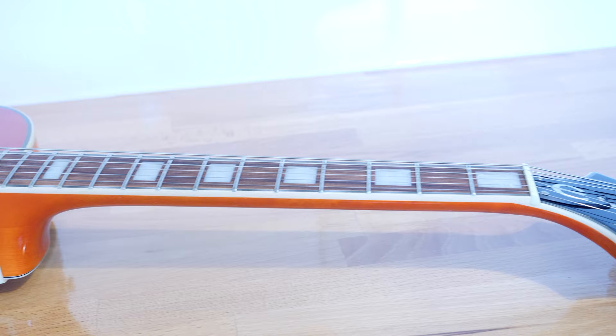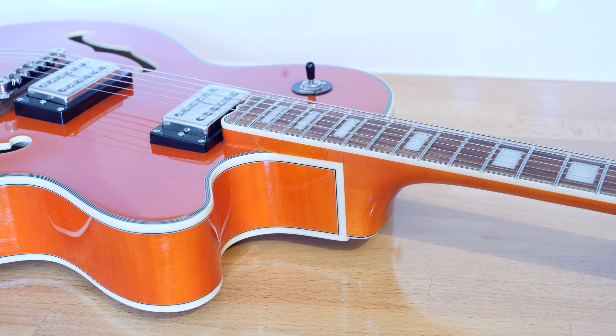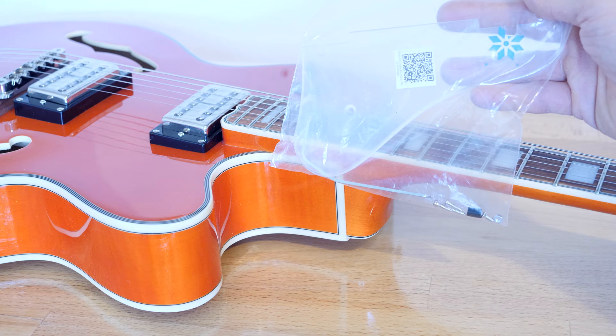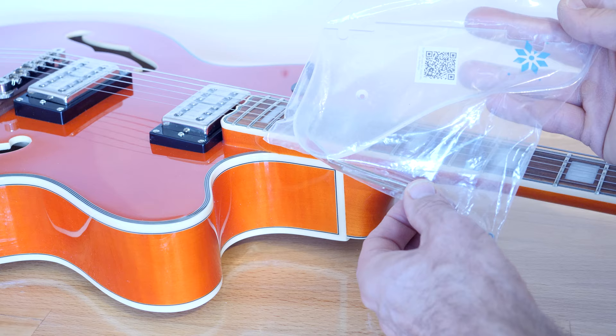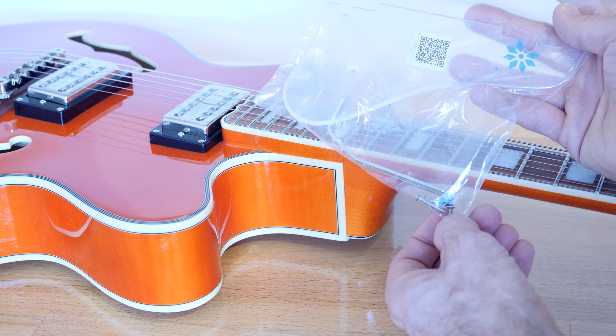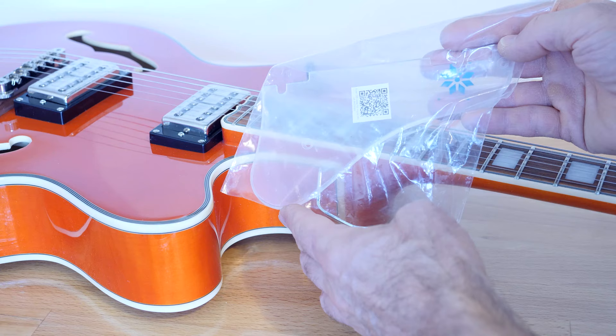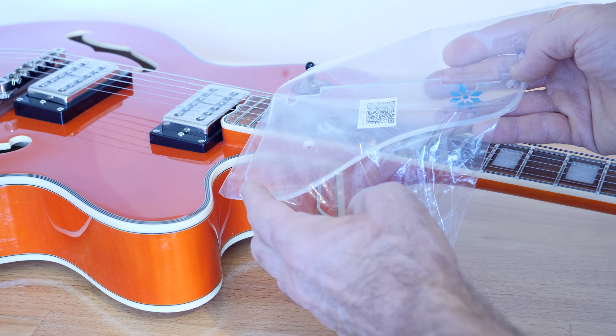This is the Epiphone Orange Emperor Swingster with Bigsby Tremolo Arm. Today I'm going to be showing you how to fit this. This is the pickguard — it has the scratch plate and some kind of support. It has three screws and a small nut and bolt to fit the support to the scratch plate. This is the clear one; if you go to the link below you can see all the variations if you want something a bit more fancy.